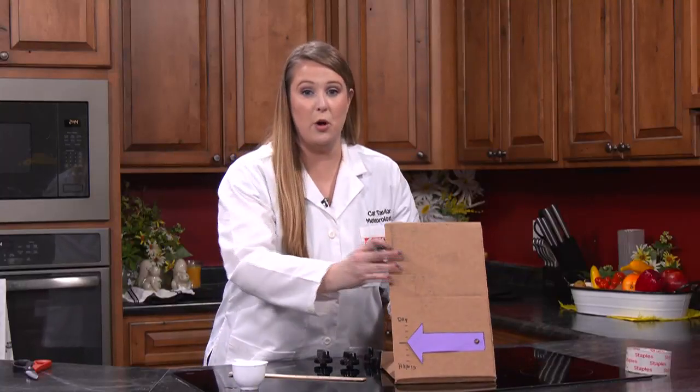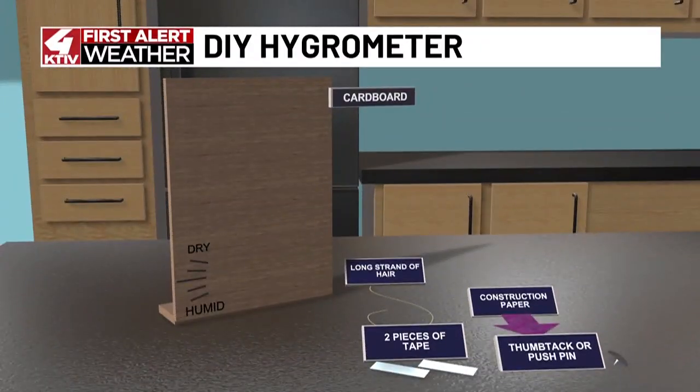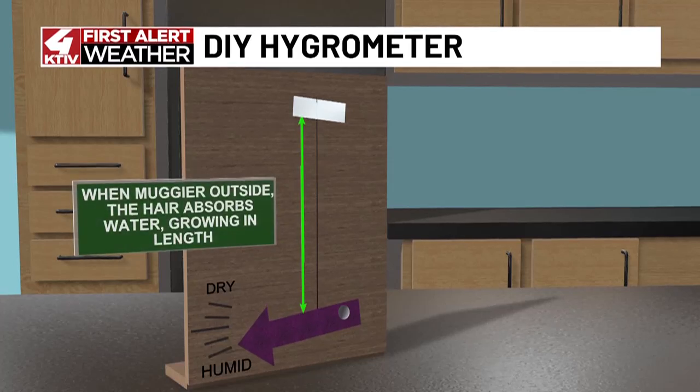And there you have made your homemade hygrometer. Here's another look at how to assemble it. When it's muggy outside, the hair absorbs water and grows in length — this will push the arrow down into the humid category.